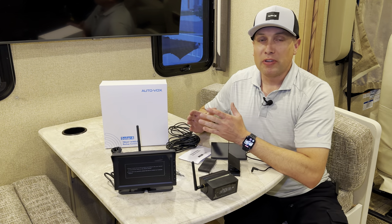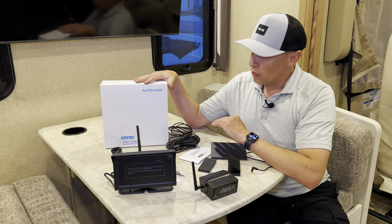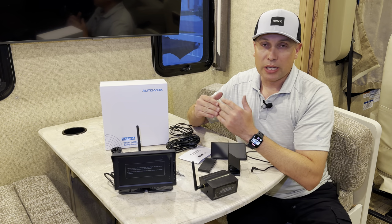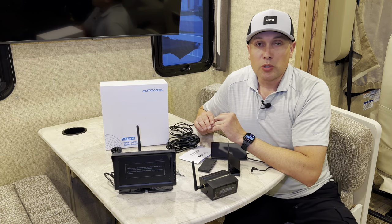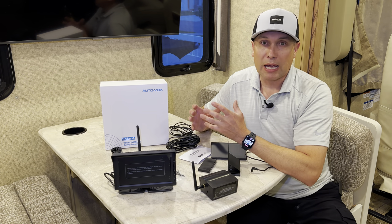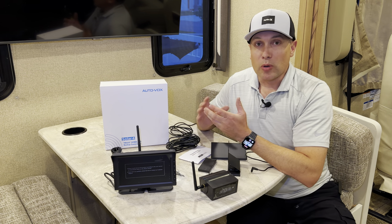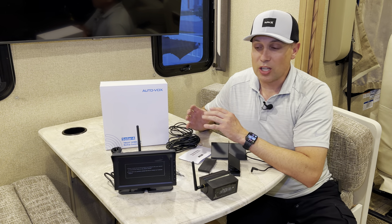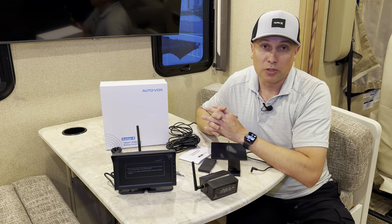Welcome back to the channel. I'm in my RV — this is my 2018 Thor Hurricane Class A motorhome — and I'm looking at this AutoVox Solar 4 rear view camera system for RVs, trailers, any kind of vehicle. I needed to come up with a solution. I got this RV about five or six months ago and I just haven't been able to consistently get the factory-installed rear view camera and monitor to work. I even bought a new head unit and that didn't work. So AutoVox reached out and we're partnering on this video to show you how this system works.